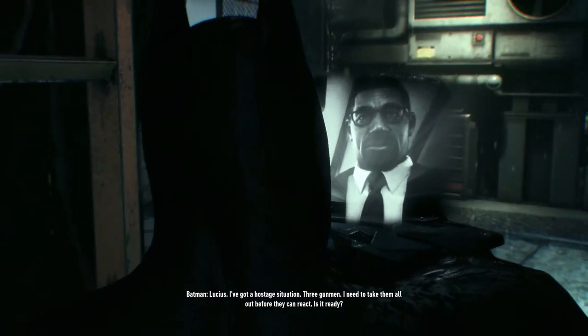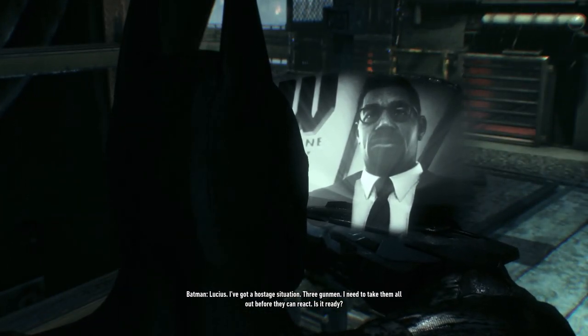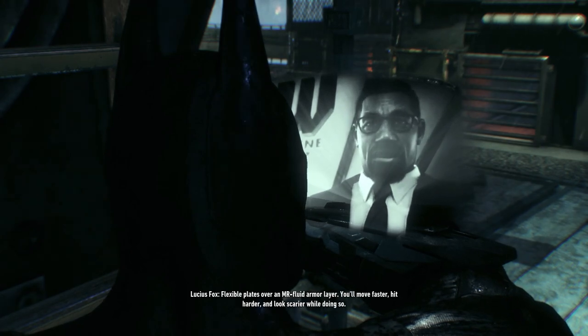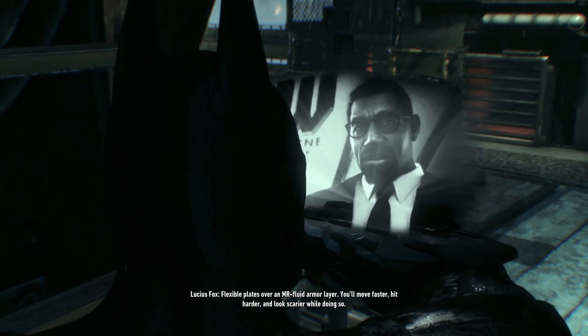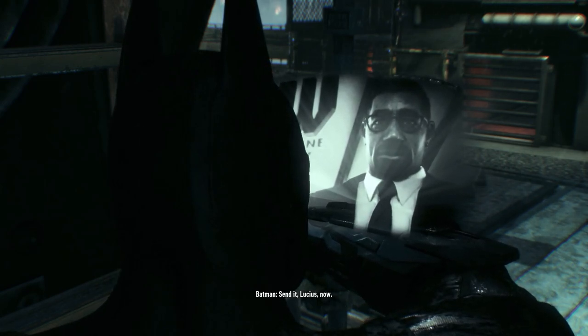Lucius, I've got a hostage situation. Three gunmen. I need to take them all out before they can react. Is it ready? Flexible plates over an MR fluid armor layer. You'll move faster, hit harder, and look scarier while doing so. Send it, Lucius. Now.